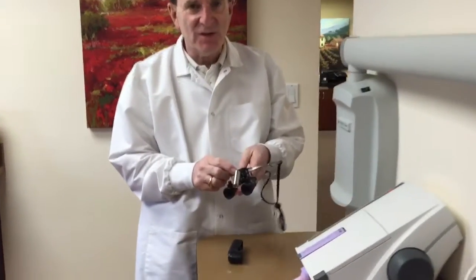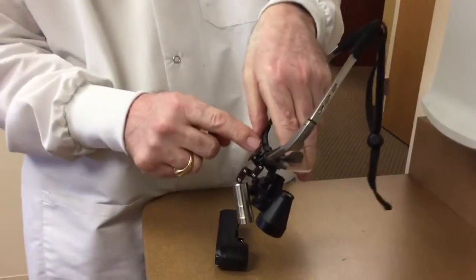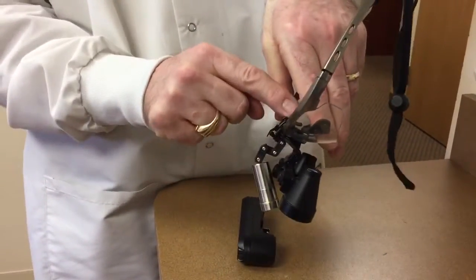As you can see here, I've attached the light to my magnification loupes with our universal attachment. It just slips on right over the loupes.